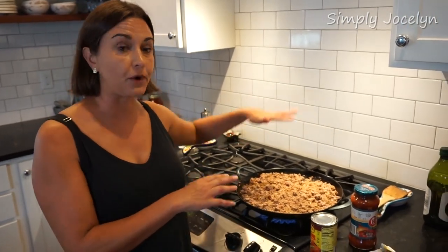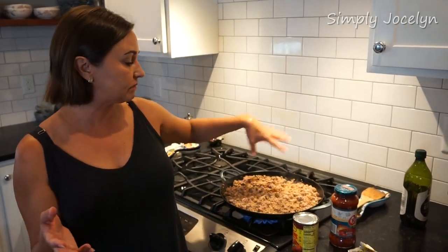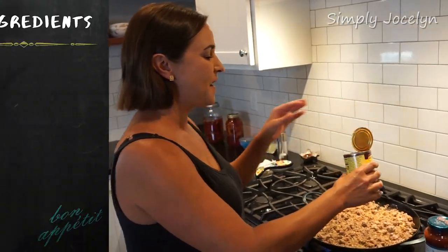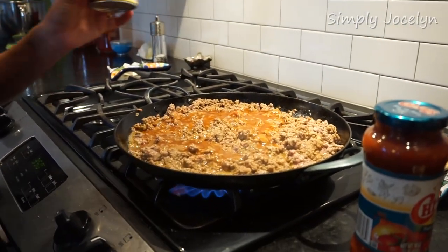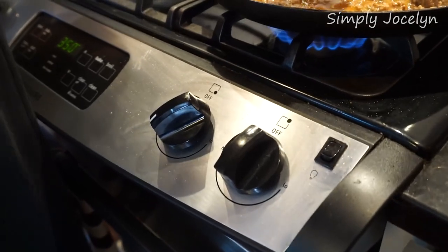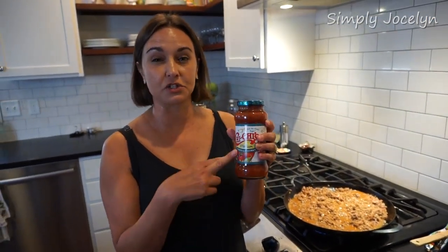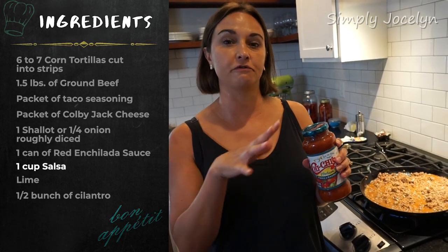The meat is just about all nice and brown. I'm letting some of that liquid cook off from the onions. There's a little bit of fat, but Mark got a good low-fat beef so I won't bother draining — fat adds flavor and I like natural fat. Now I'm adding one can of red enchilada sauce. You could do green — I like green with chicken and red with beef — but it's up to you. I'm also adding about a cup of salsa from this 16-ounce jar, roughly half a cup per pound of meat. I'll let this cook down on medium-high heat until nice and thick.